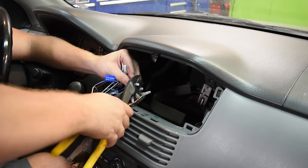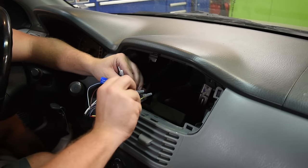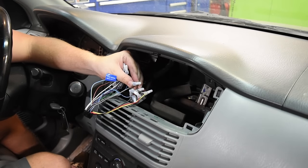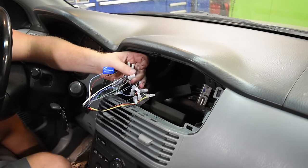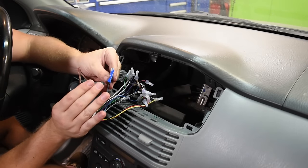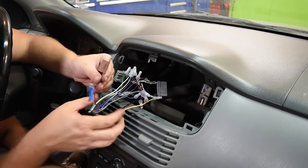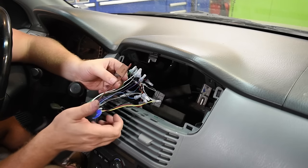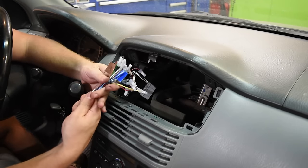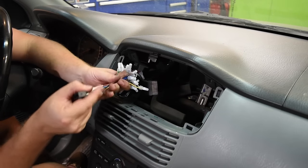This car does have steering wheel controls and this radio has the ability to hook up an interface for them, but we'll save that for a later video. The mute wire is for a hands-free phone kit — virtually unused anymore since everything is Bluetooth. All connections are made, all unused wires are capped off, and this radio is wired up.